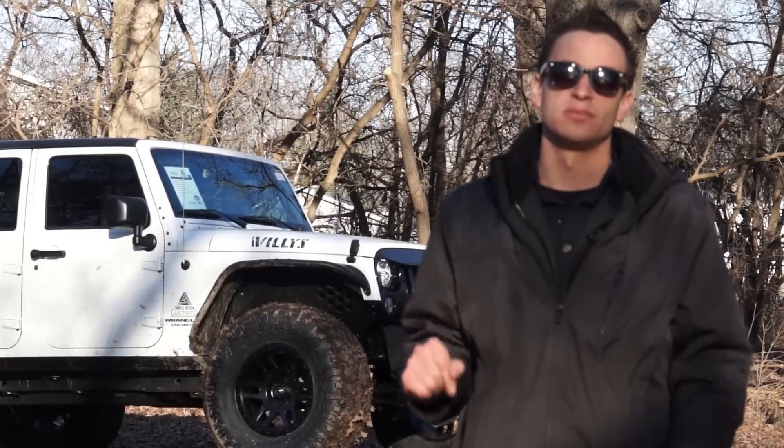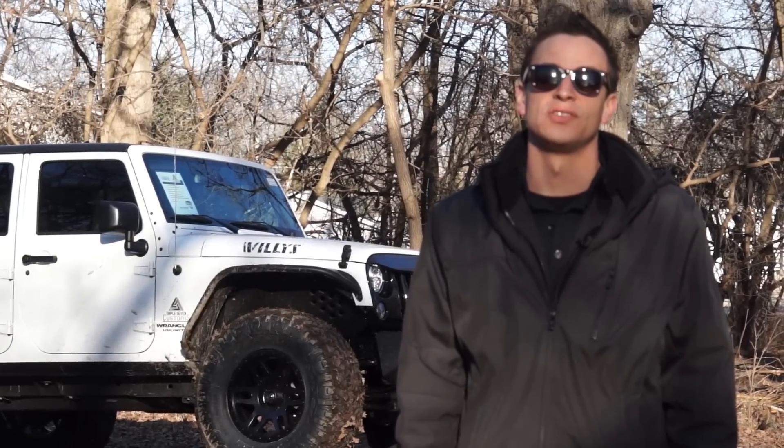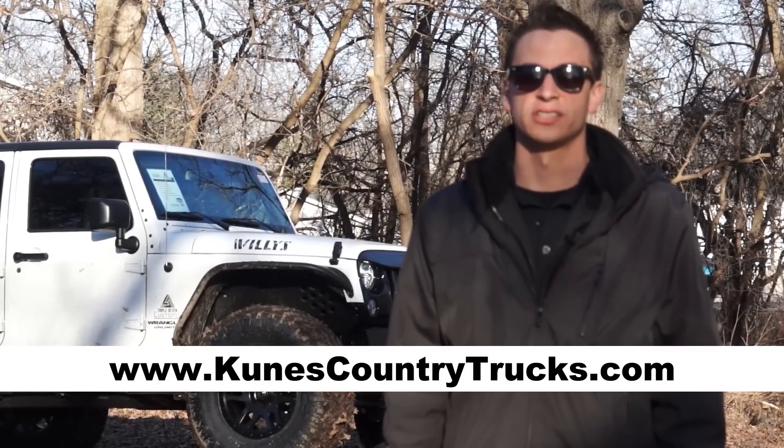If you could do me a huge favor, if you haven't already, please subscribe to our YouTube channel, and you can see any of our custom truck inventory at kuniscountrytrucks.com.